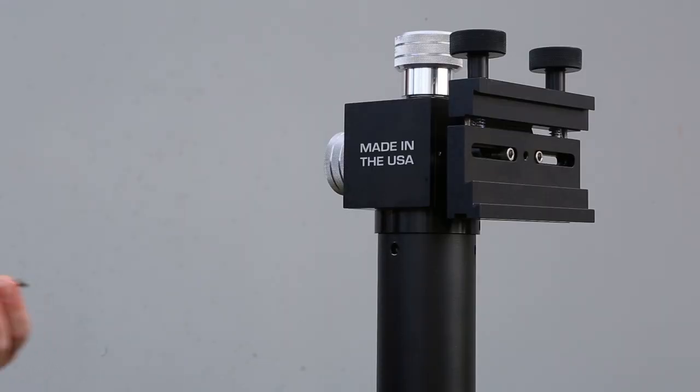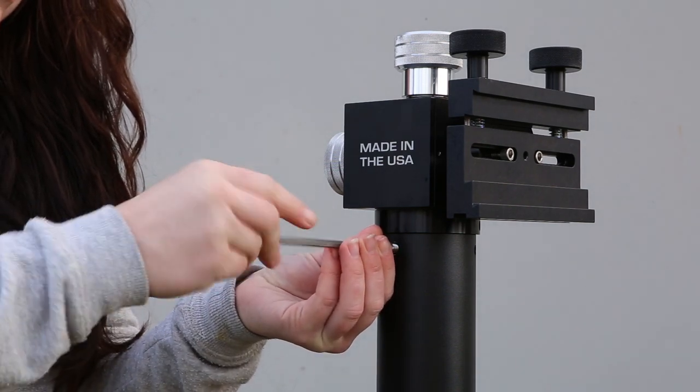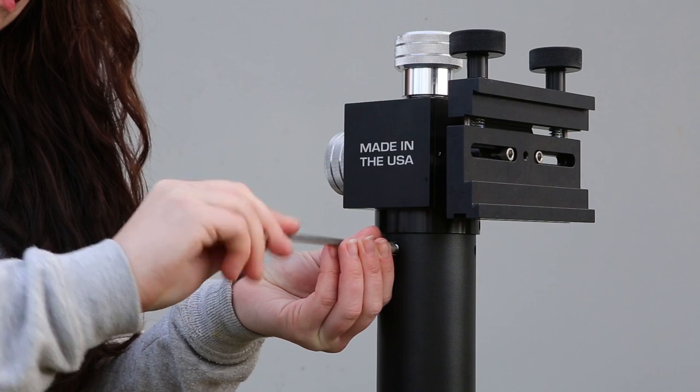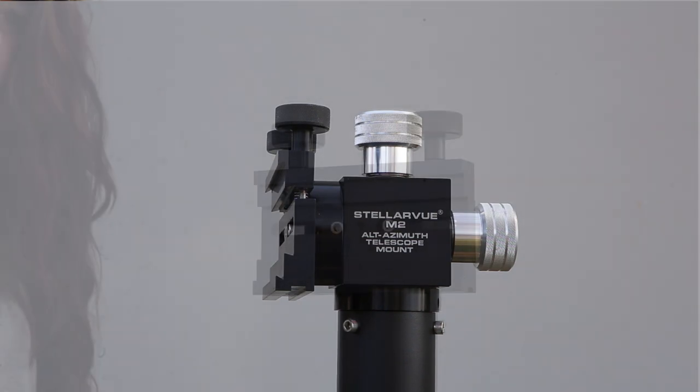Just as with the tray screws, thread in each of these three screws about halfway so that all are connected before tightening each one securely. You now have the Denali tripod, column, and mount together, ready for a telescope.